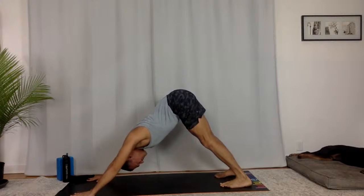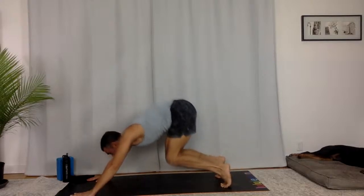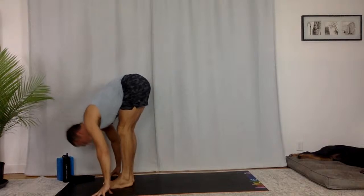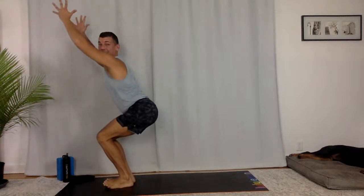Pull the pit of your belly in and up towards your ribs. Come up onto your toes, bend your knees. Keep that core engagement — Uddiyana Bandha, squeezing. Hop to the top of your mat. Flat back, fold. Utkatasana — chair pose. Sit down into your seat.